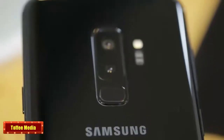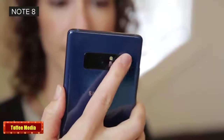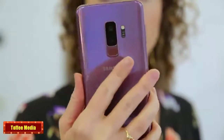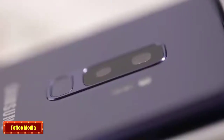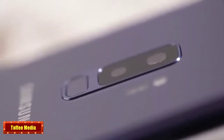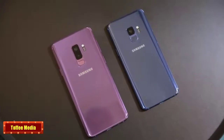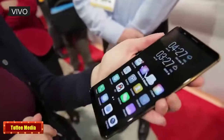But the best change is on the back. Remember how you had to awkwardly stretch your finger across the camera to unlock the Galaxy S8 and Note 8? Samsung has sensibly moved the fingerprint reader to the center of the back panel beneath the camera, and I couldn't be happier. Well, maybe I could be a little bit happier if the reader were actually built into the display, like on this Vivo phone. That was one rumor that just didn't pan out for the S9.